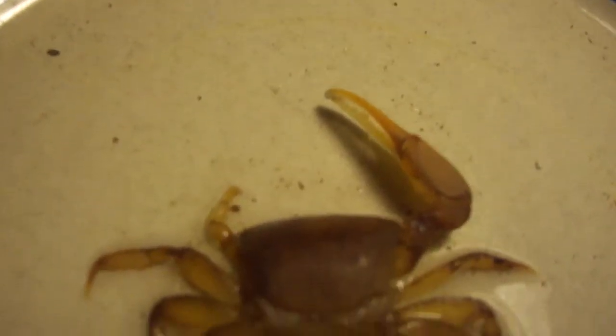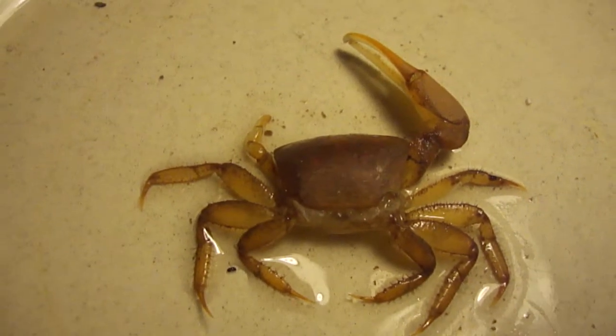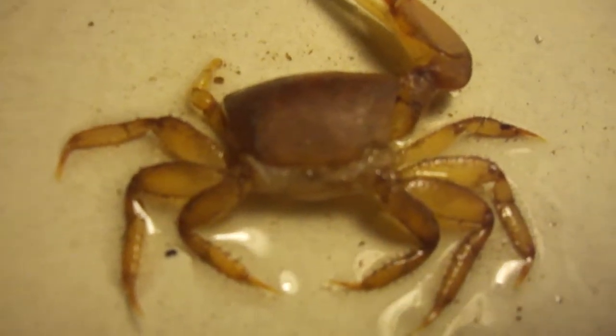I have some pet crabs, and when I went to look at them today, I discovered that one of them had appeared to have died. I was sad about that, but I scooped him out and brought him over here. I was looking at him and I noticed that his legs were transparent — there's nothing inside them, there's no meat.